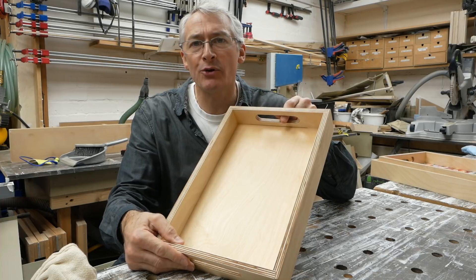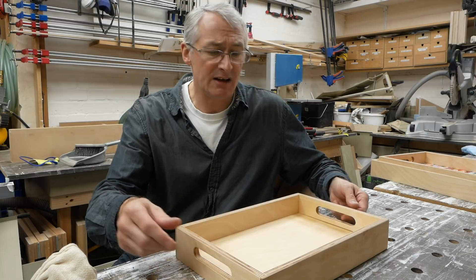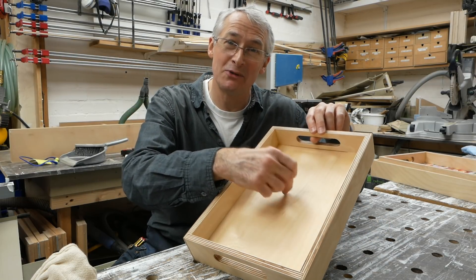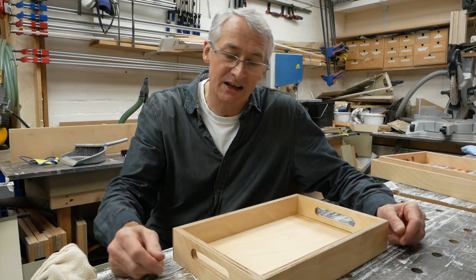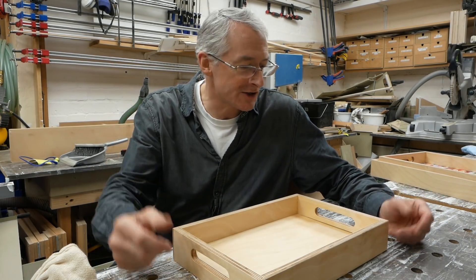That's our tray project pretty much completed. I don't think I mentioned the size — I made this one based on the size of the birch ply offcut that I had. The finished size on this little one is about 240 by 360mm, so only a little one. You'd have it next to you on the sofa with your TV remotes and scratch cards or whatever else.